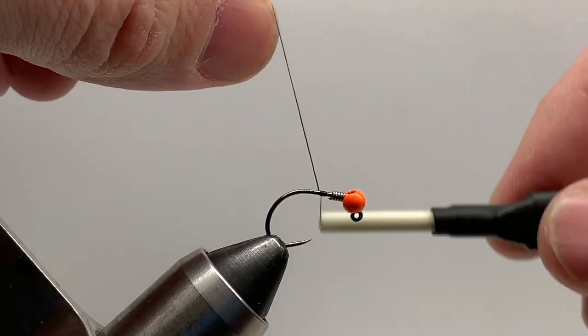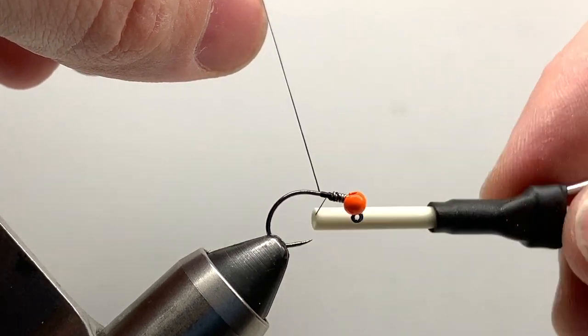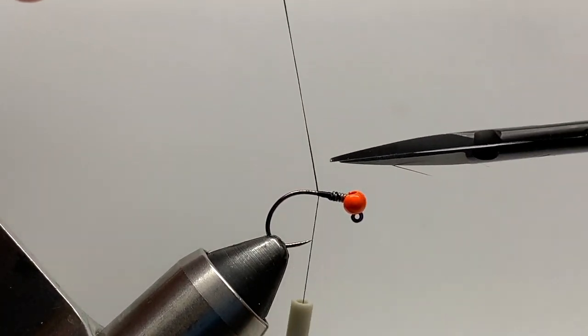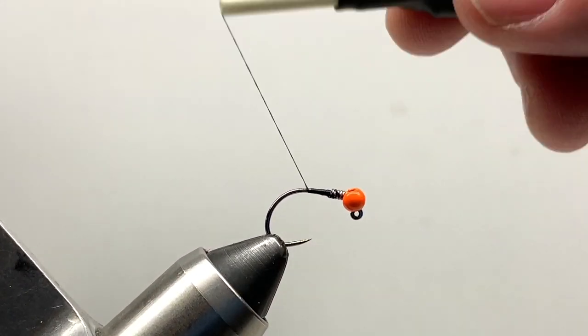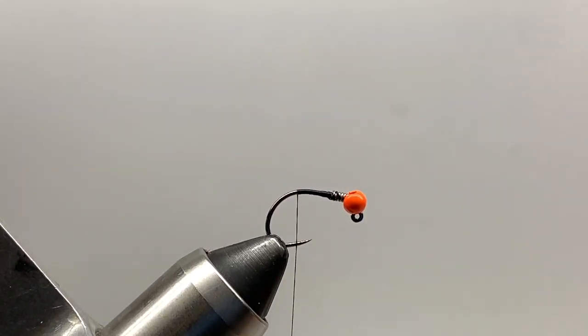I'll start my thread here behind the lead and just build a thread dam right up against it and up on top of it. I like using flat thread — I have UTC 70. You can obviously adjust the color if you want a hot spot collar on this. I'll wrap back and tie my wire in next.